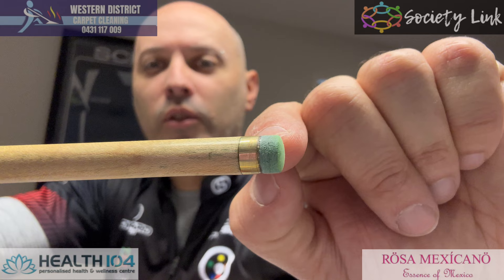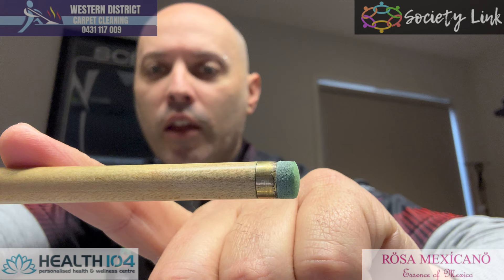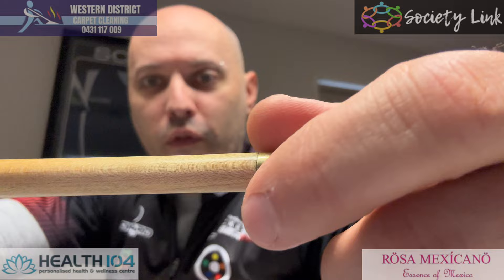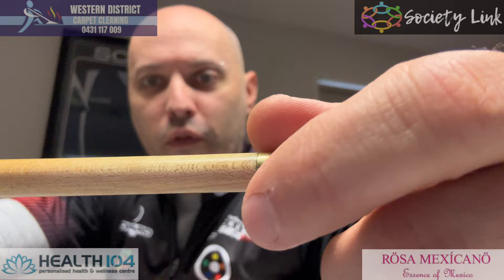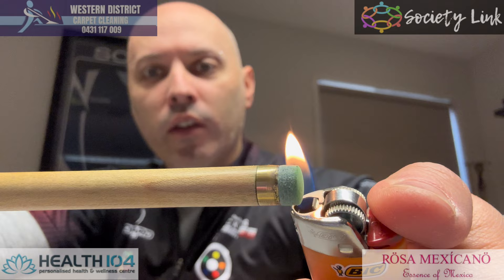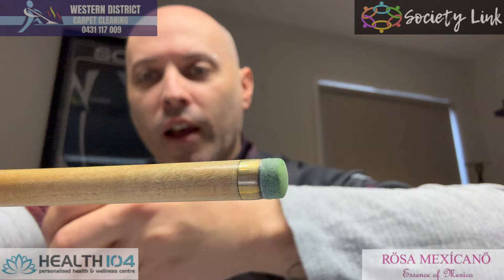Sometimes I graze the ferrule, but I'm not too fussed about that — other people are, but I'm not. Some people like everything perfect; I'm all good. Once it's done, you might get a bit of fluff around the edges. Then what I do to get rid of the fluff, I use this lighter — just slightly go around like that, and it burns all the fluff off. Then you have no fluff. I can't stand seeing bits and pieces of stuff come off — it drives me nuts.